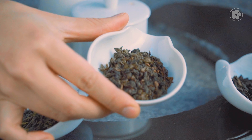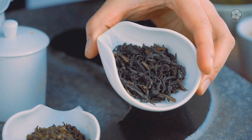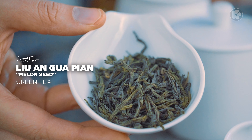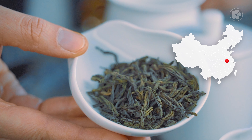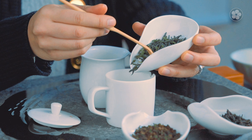the Iron Goddess Monkey Pick from Anxi, and we have the Old Grove 2013, the strongest in this box. Let's start with Liu An Guapian. Liu An Guapian is from Anhui province, from an area that is a lot more remote — these tea farms are not accessible by most people. Grown at very high elevation, these teas have a very rich, viscous finish. It's very much like matcha except it's not fishy — it's thick and creamy.